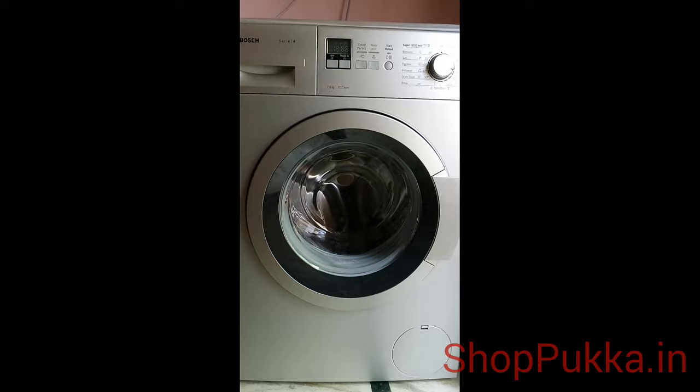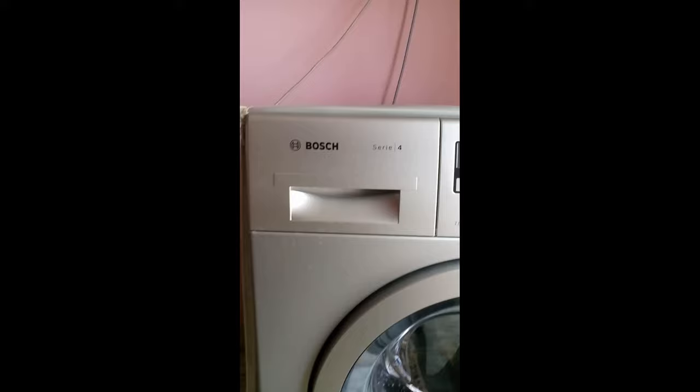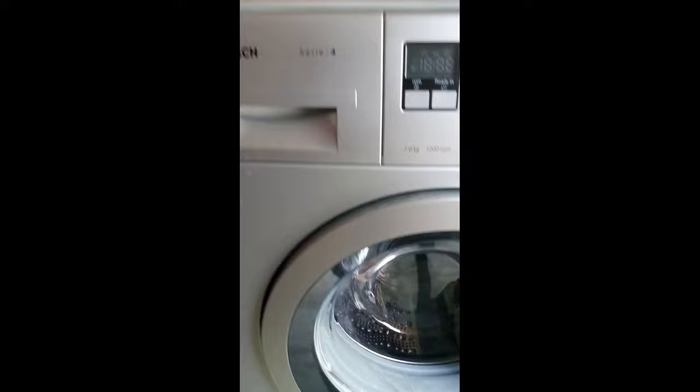Hi, this is Priya from shoppaka.in. We are going to have a look at the BOSS WAK241668IN fully automatic front-loading washing machine. It has a 7 kg capacity. We can see the detergent collector, and there is the vario drum, which is gentle and efficient, helping for efficient washing with a unique drum structure.